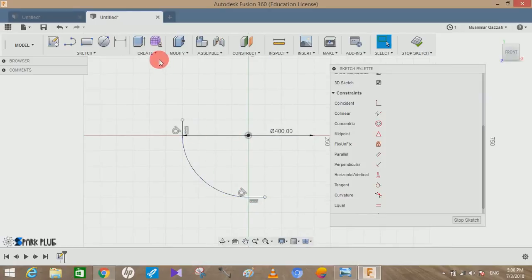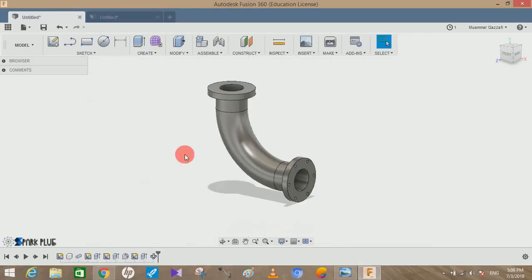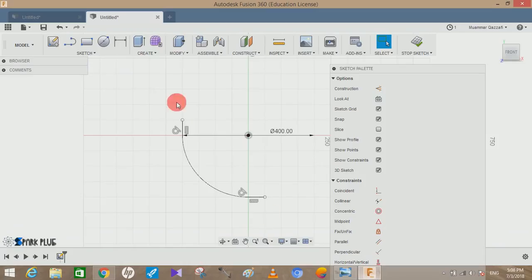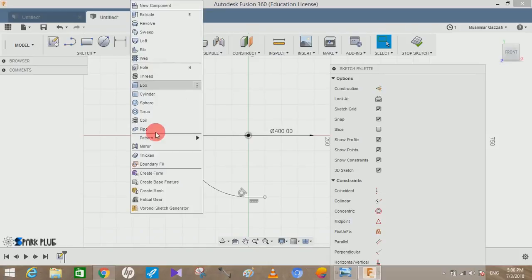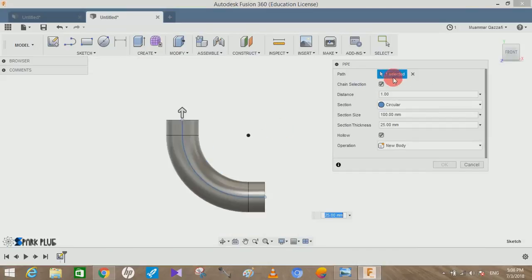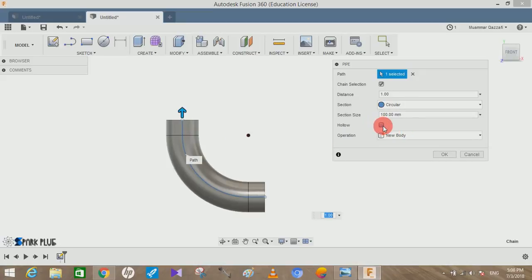Now we have to make the pipe. This is the midsection path. We know that the diameter of the pipe is 100mm. Go to the Create menu, click on the Pipe command, and select the path we just drew. Set the distance to 1 so it acts at 100% distance. The section size is 100mm. Click on Hollow to make the pipe hollow.